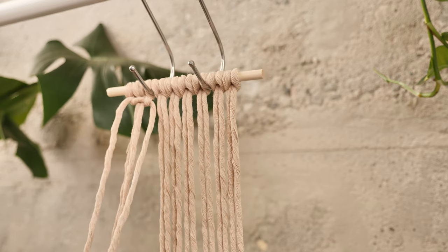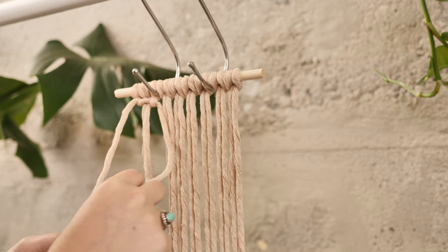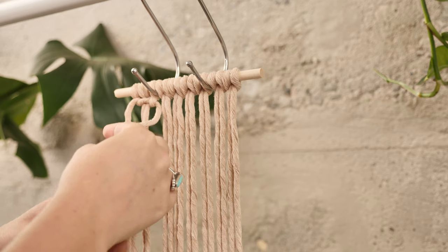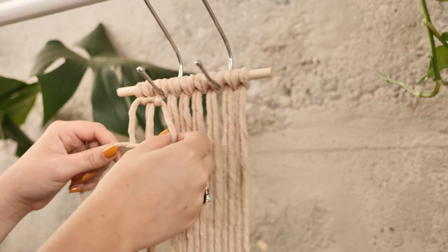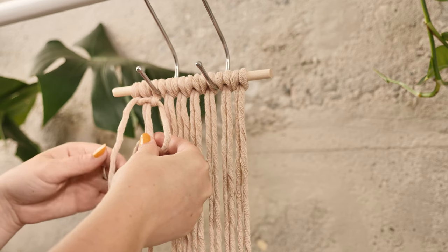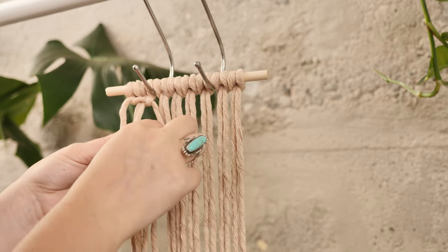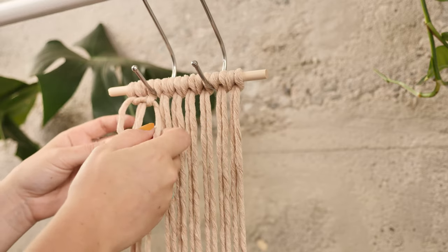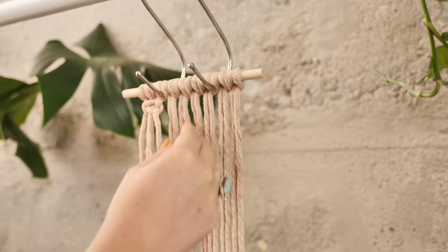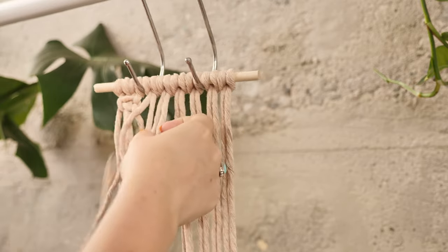Pull these two outer cords so that they tighten up all the way to the top — that is half of the square knot. To complete the square knot we're going to do the same thing but in reverse. Take the outer right string, create a backwards four, then the outer left string swings over and then through the loop. Tighten that up and repeat that with all of the strings on the dowel rod.